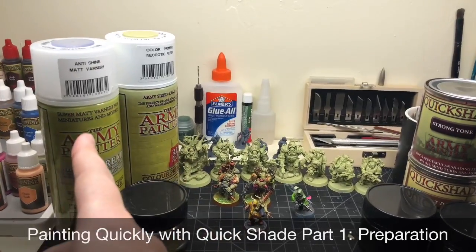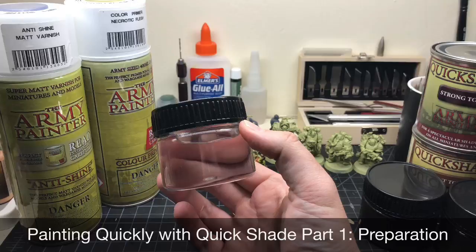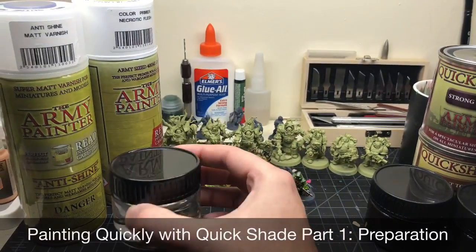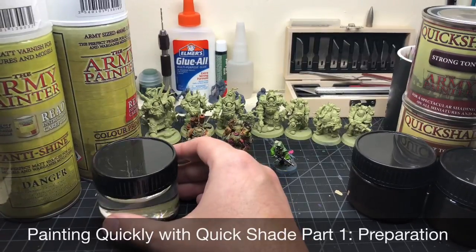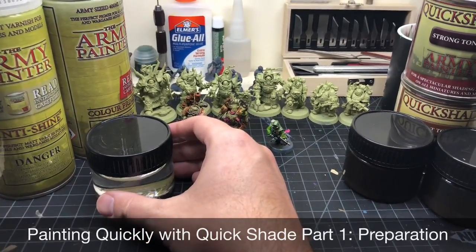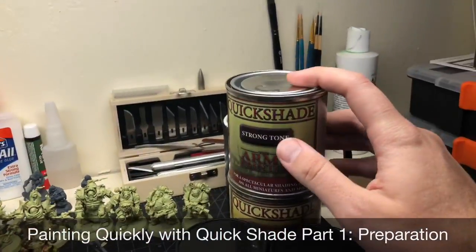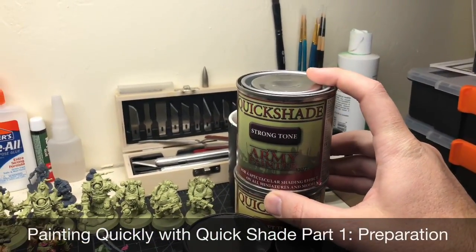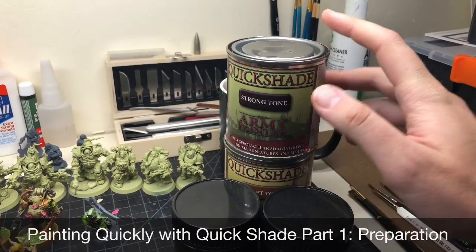You're also going to need some mineral spirits. You can buy it at a hobby shop for more money than you could at a supercenter and in lesser quantity, so I wouldn't recommend that. Then you're going to want your Kwik Shade can tones — you've got soft tone, strong tone, and dark tone.